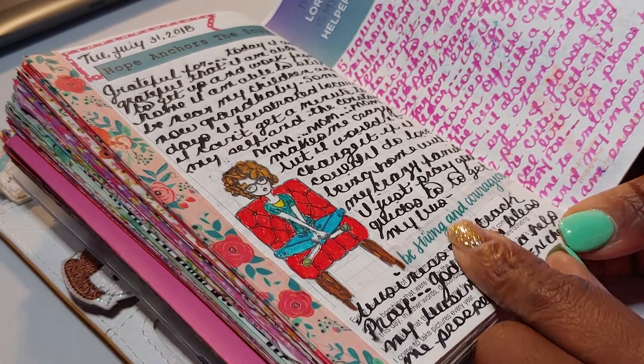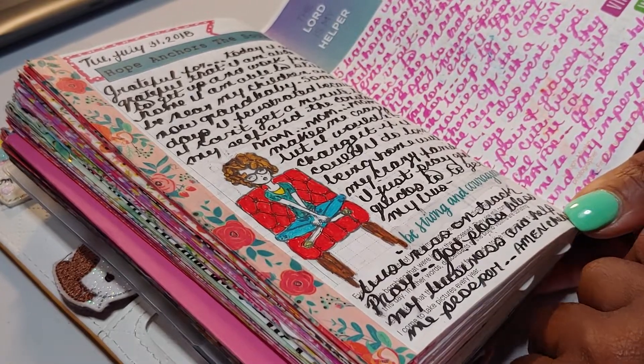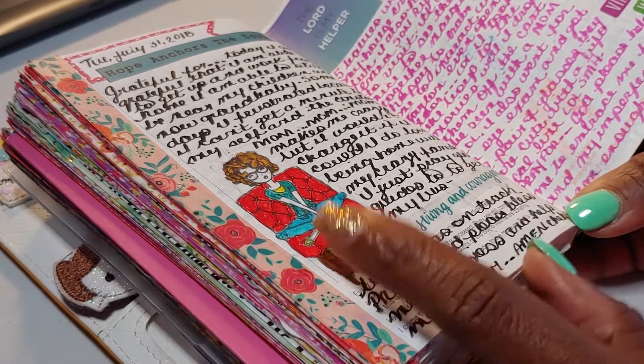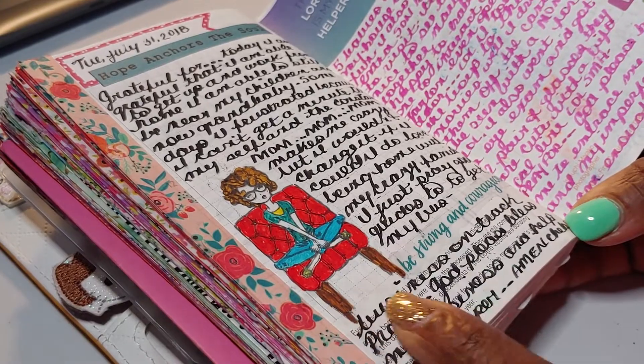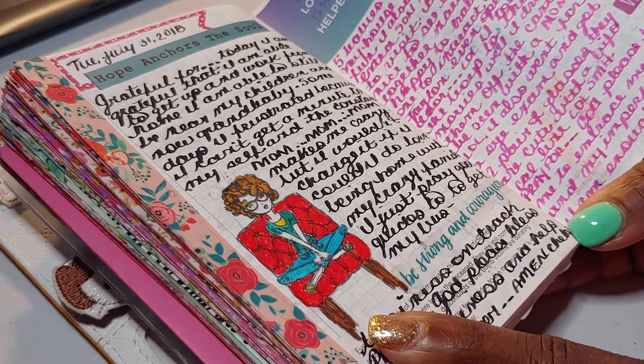I like to decorate it prior to the day. So a lot of times when I'm just watching TV, I'll add stickers or I'll do stamping. You can see the stamping here — this was done ahead of time, not on the day that I actually journaled.